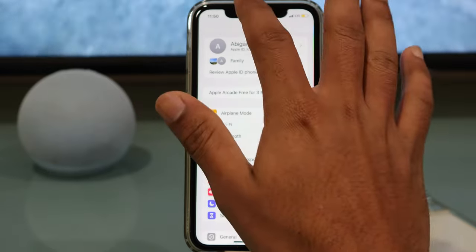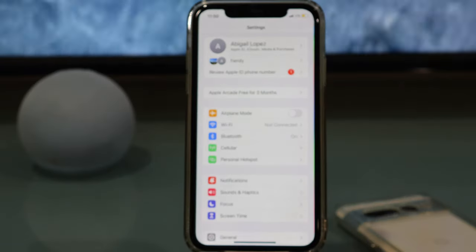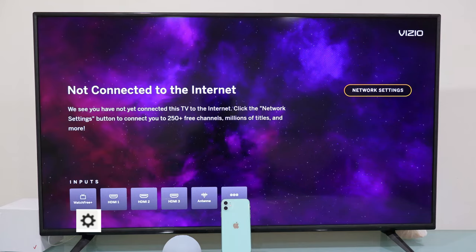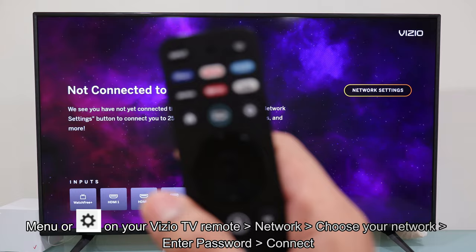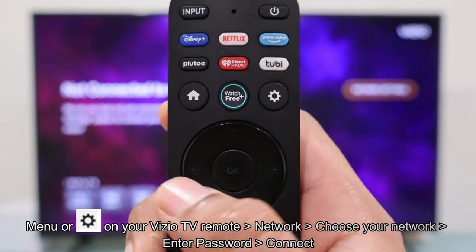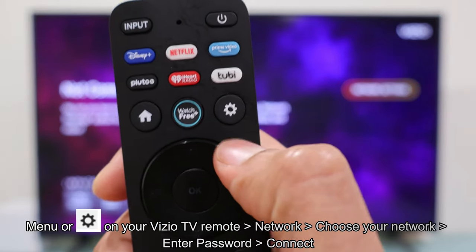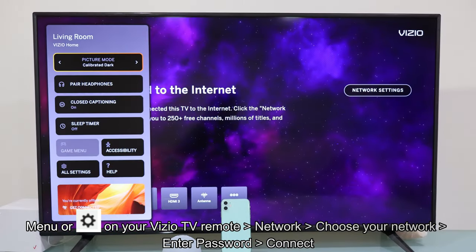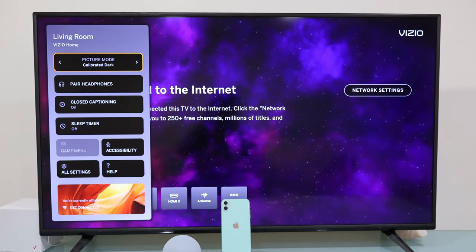Now let's switch to the TV. Let's grab the Vizio remote control. We're going to look for the Settings button — it has a gear icon on it. We're going to press it once. And there, we're going to see the Settings menu on the left side, and we scroll down all the way down and select All Settings.